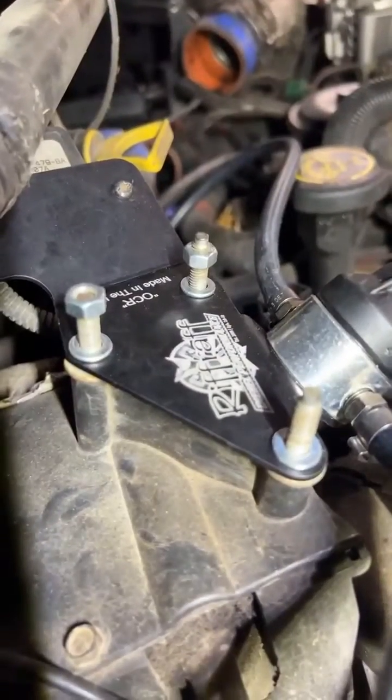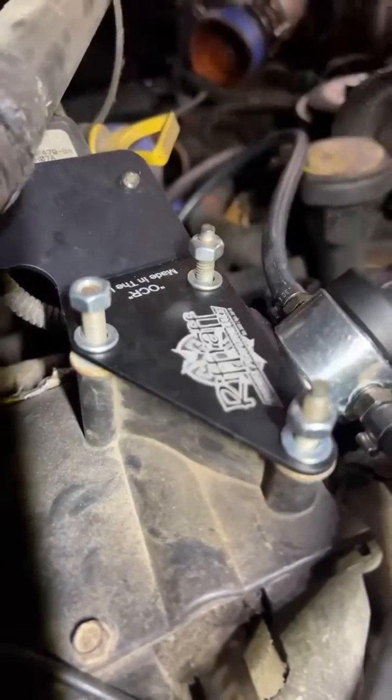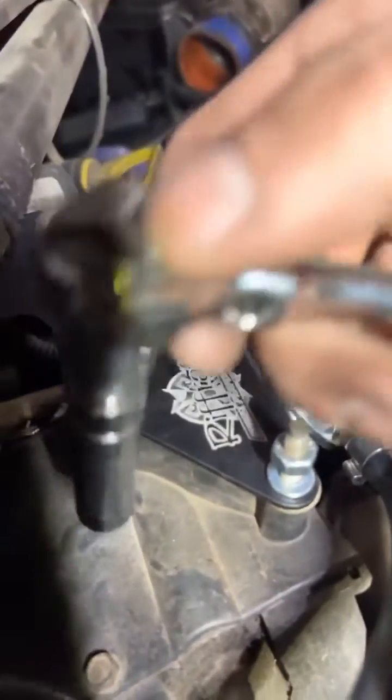I ended up swapping over the old nuts to some new M6s, still 10 millimeter. So we'll go ahead and put these all back on.